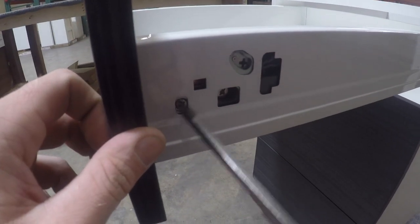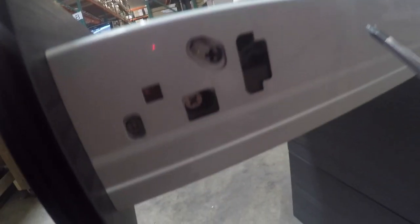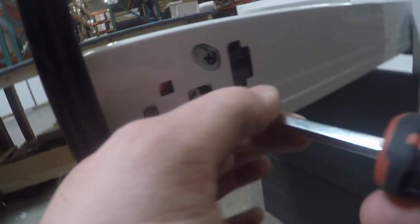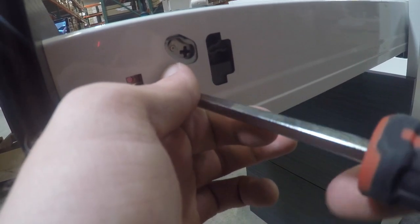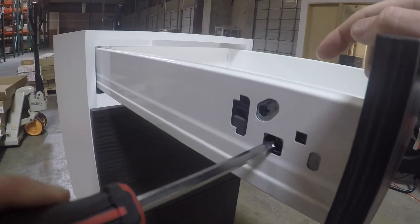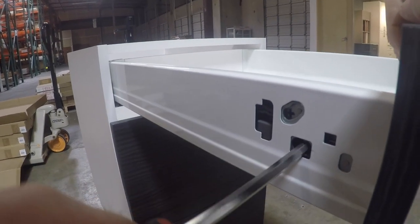There's one screw on this side but not on the other side, which I will show you in a second. There's also a screw in here — hard to tell — that moves your box up or down by the way that you turn it. You can kind of see that screw going up and down. On the other side, as you can see, there's no screw there, just like the last one. But there is a screw on this side which also brings it up and down. That is how you adjust our N drawers.